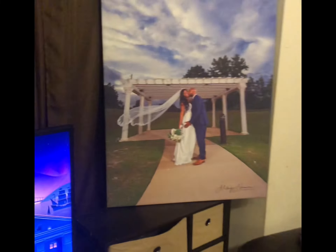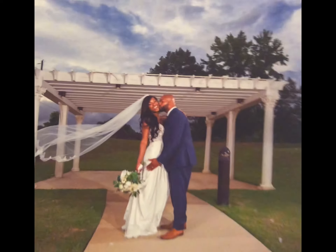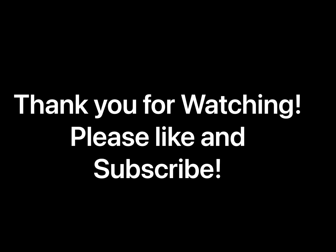I want to show y'all side by side that this canvas is literally the same size as my TV — that TV is 50 inches. Locally these things sell for about $149, and a little bit bigger size up is about $200, so yes there's money to be made in these. You're welcome for the free game — if you like this video please smash that like button and subscribe to my channel. Thanks again for watching and we'll see you next time, bye!